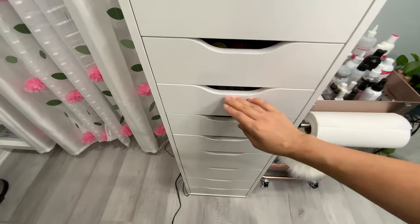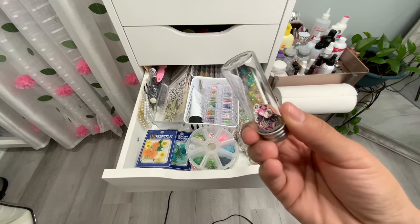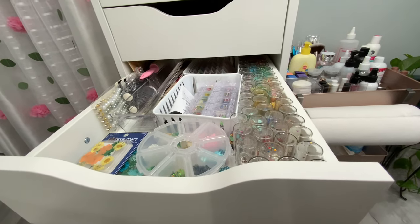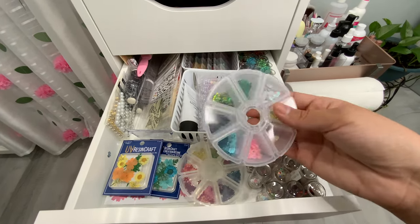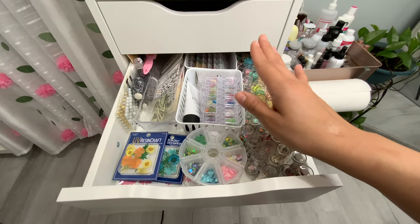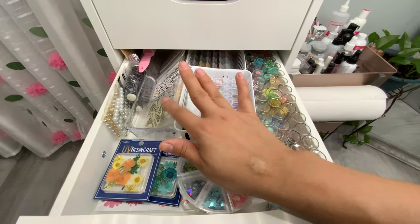In this large IKEA drawer I have Legacy Nails cover powders going all the way back, and one from Jacqueline. I keep glitters, sugars, and femos in Dollar Tree four-pack jars so I can see them clearly. I rotate seasonal designs to the front — summer and trending stuff in front, older trends pushed to the back — and I have water decals, stickers, and stamping supplies in here too.